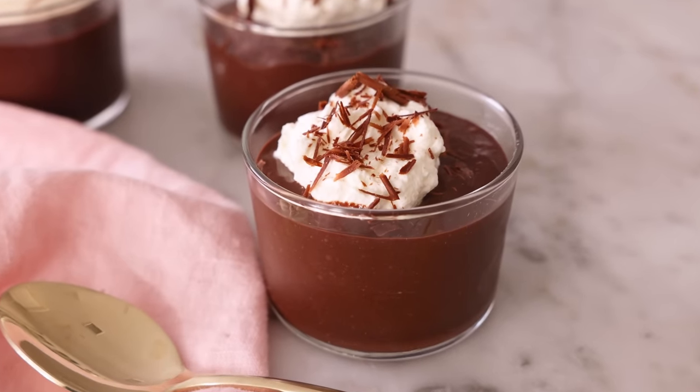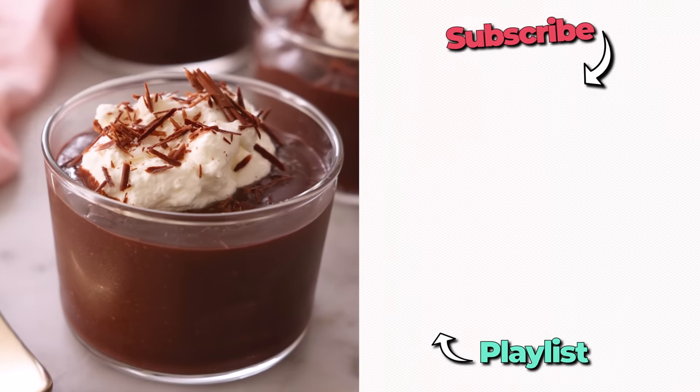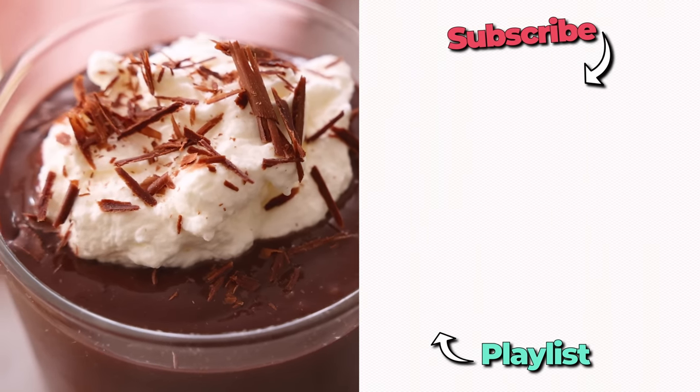That is a chocolate lover's dream — pure, silky chocolate amazingness. I hope you get a chance to make this recipe. And if you like this video, check out my easy chocolate playlist.